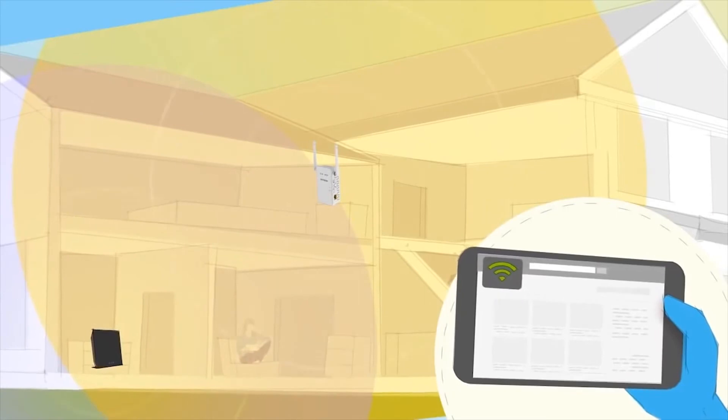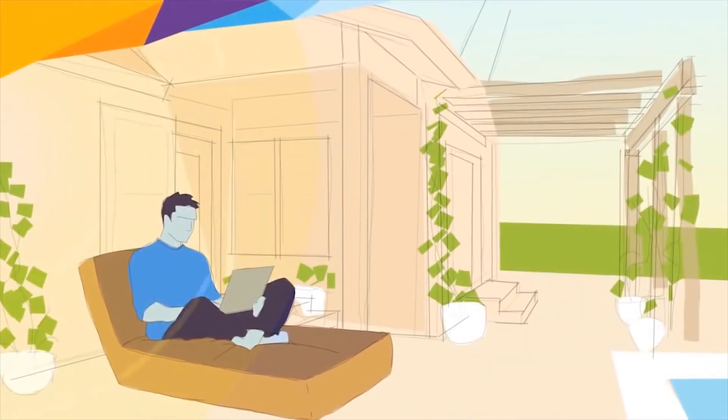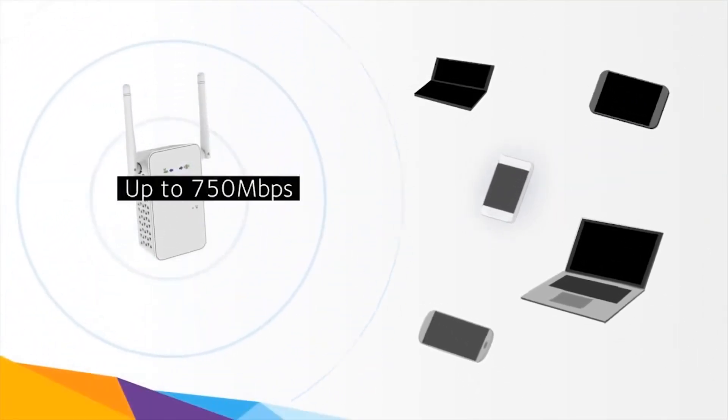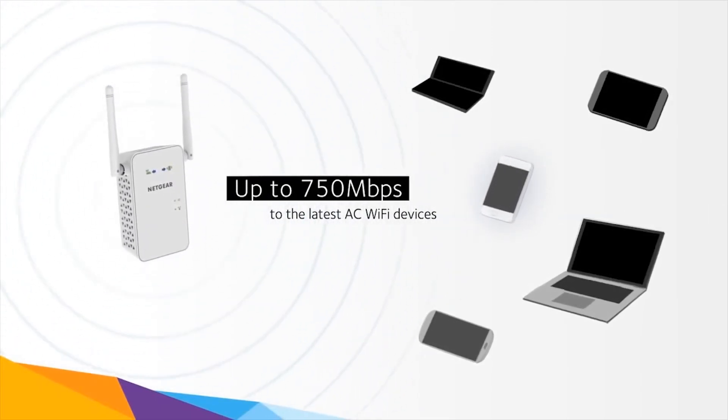It boosts the range of your existing signal and delivers seamless, lightning-fast Wi-Fi coverage wherever you need it. It extends any Wi-Fi and maximizes your network speed, providing up to 750 megabits per second to the latest AC Wi-Fi devices.